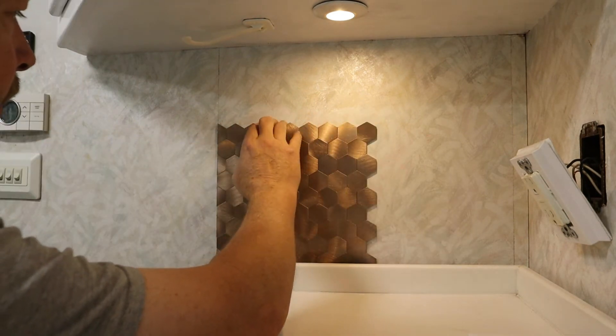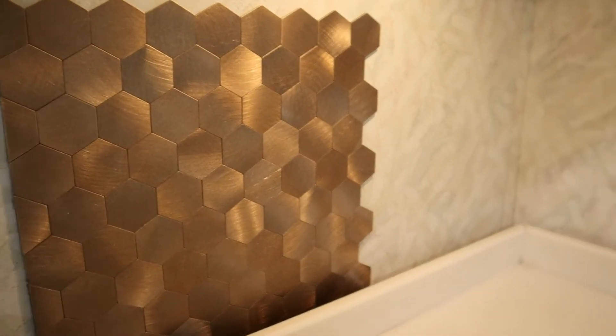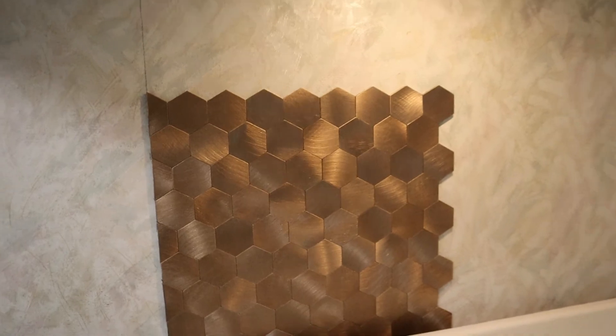That's stuck really well. This part is the slide-out here, so it's kind of away from the wall a little bit. I didn't bother cutting off the bottom of it — it goes down far enough where you can't see it. But cutting it off straight, this is going to look really good.